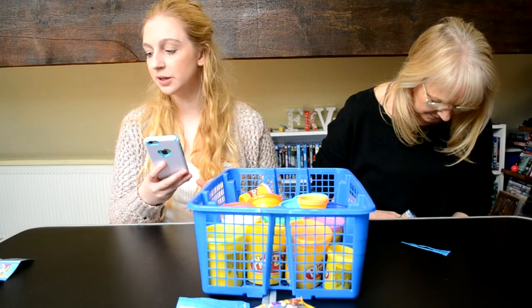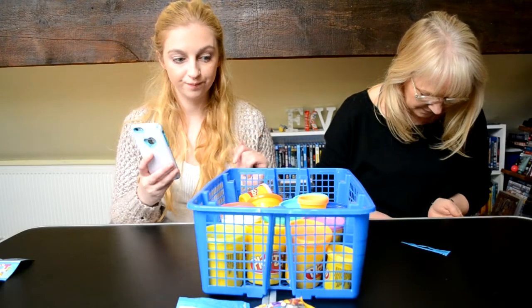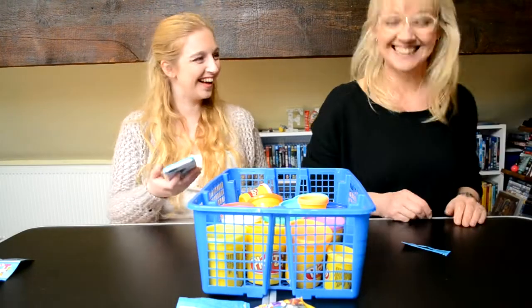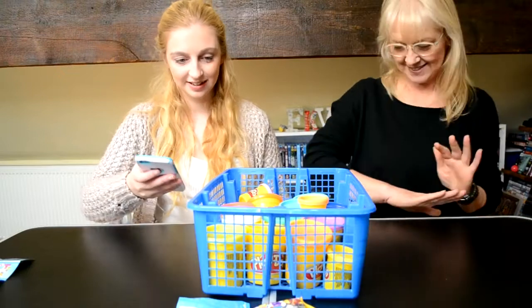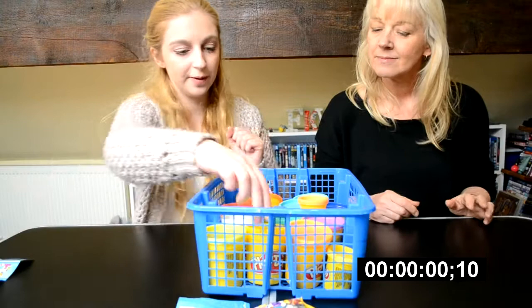We're gonna have three minutes on the clock. Are you ready? Do you know who yours is? You seem a bit unsure. Are you ready? I'm ready. Okay, I'm starting the timer. Three, two, one, go. Three minutes on the clock.